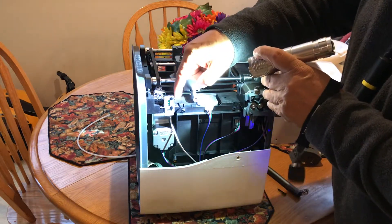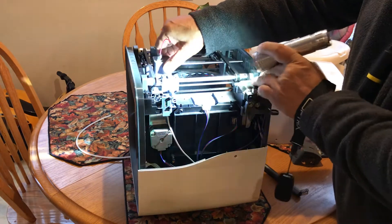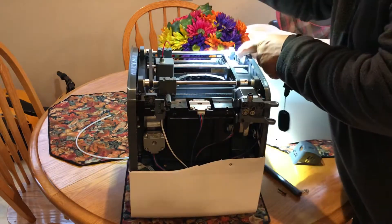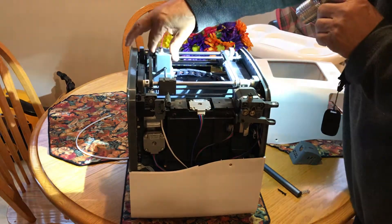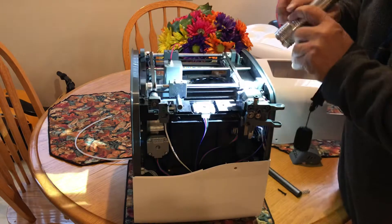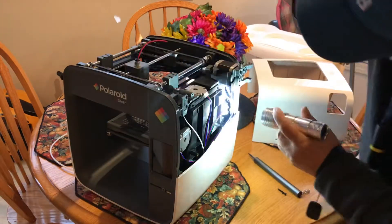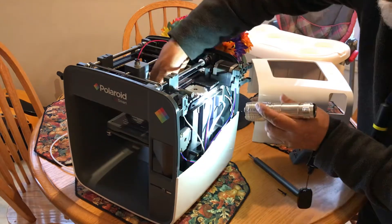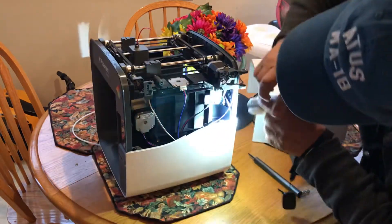What we have exposed here is our XY system. There's a switch here for when the system is zeroing itself — one switch there and one switch over here — so this takes care of the XY positioning. For the Z positioning, there's a micro switch over on the side.